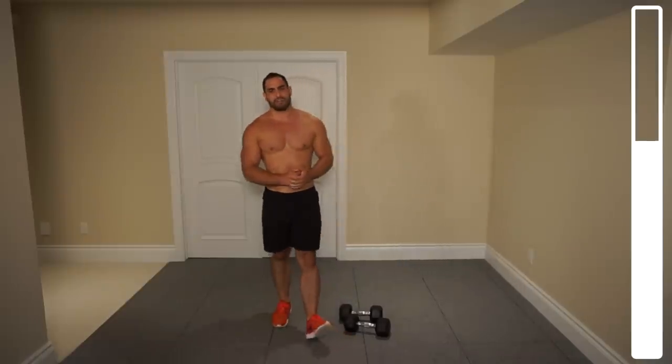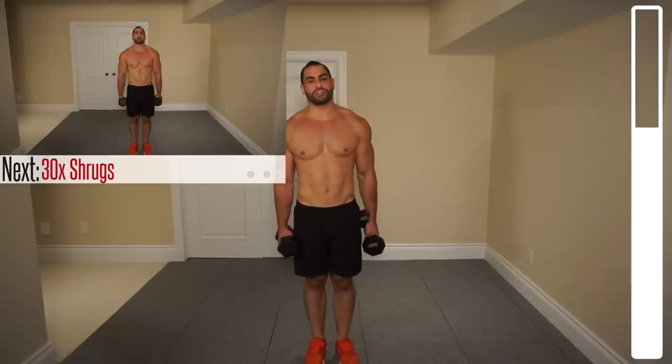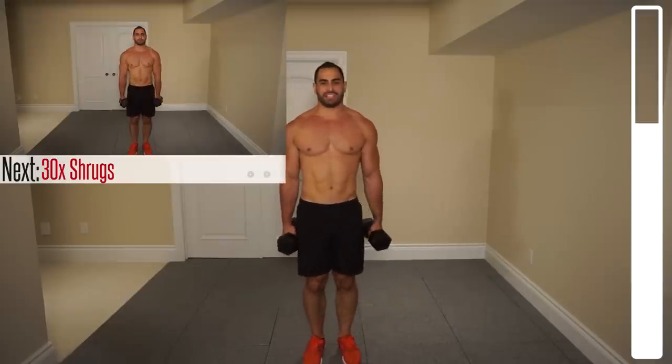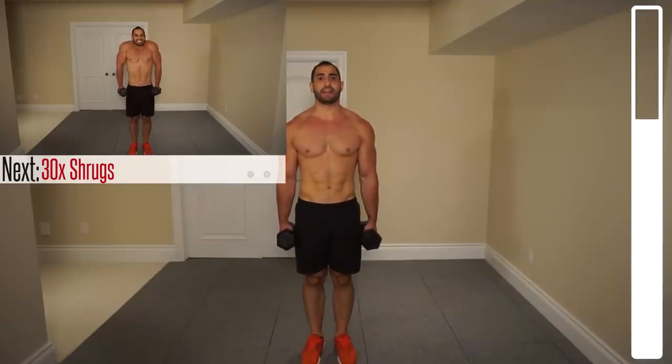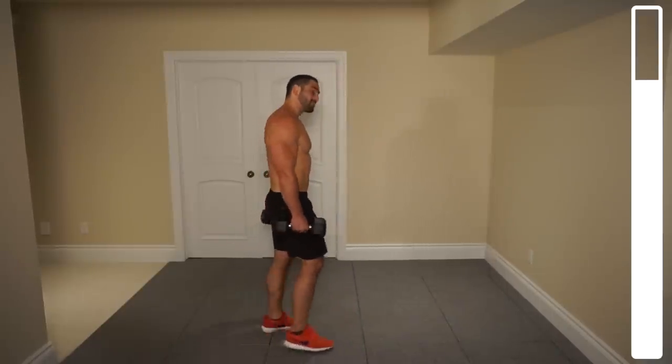Next we're going to be getting the traps. The first exercise is some traditional shrugs. Keep them engaged — they're not going to be the slowest repetitions in the world but we're not going for speed either. Try and match my tempo; we've got a total of 30 here. Focus on squeezing those traps at the top, bringing those shoulders up as high as you can towards those ears. Always breathing — never hold that breath. Halfway at 15, then 10, 8, 5, 4, 3, 2, one more — and good!